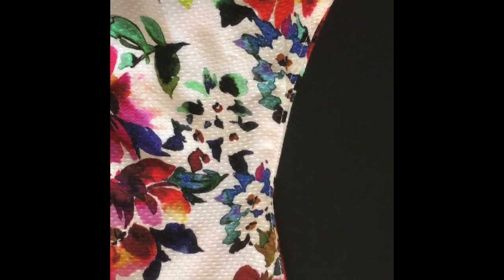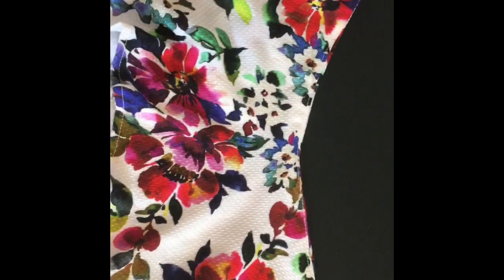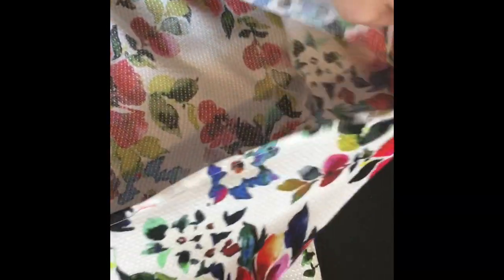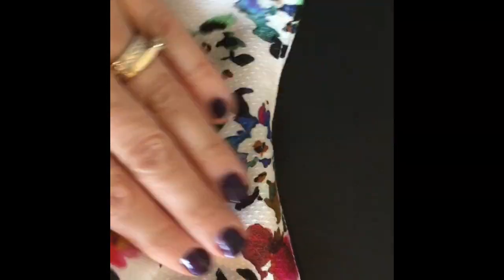I did forget to record this section, so I'm just showing you here that I under stitched the seam that we just did to the lining, as they suggest. You can't really see it, but it will hold it down away when you are looking at it from the outside, and you won't see those stitches because they're underneath and they're not on the front.